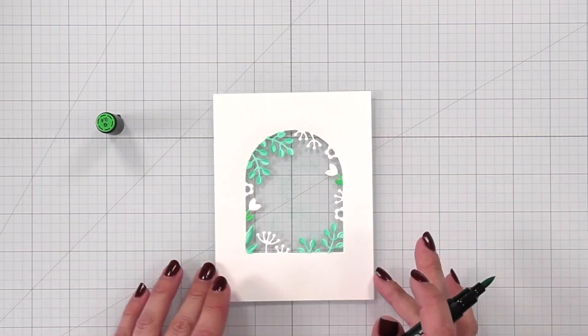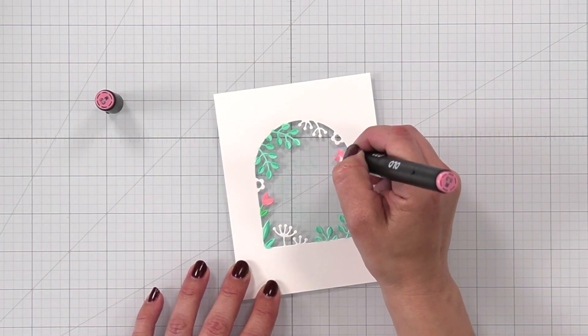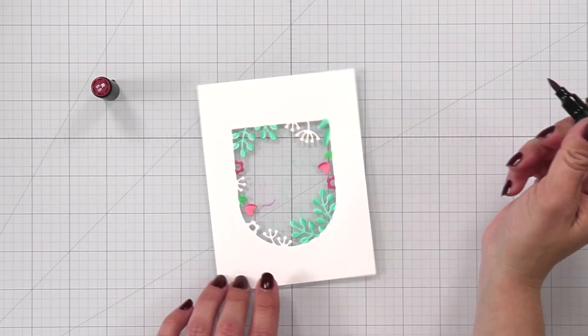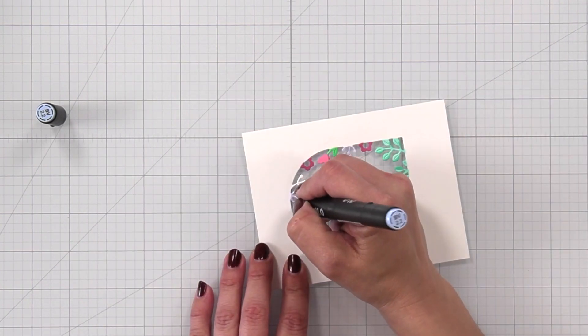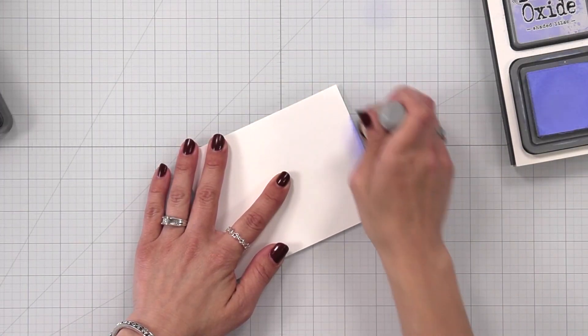For the tulips I used G 0.4 for my flowers. I have R 5.3 as the lightest color and then R 5.5 to add a little shadow. For the other pieces I have BV 2.2, which is a really beautiful kind of light bluish purple — just a really nice soft touch to that.